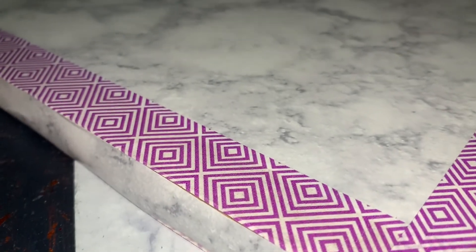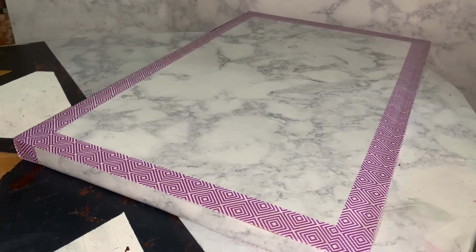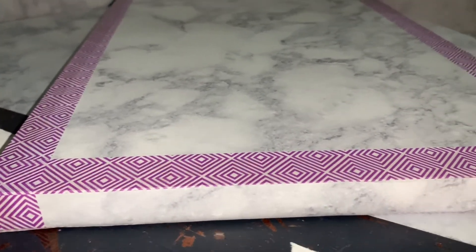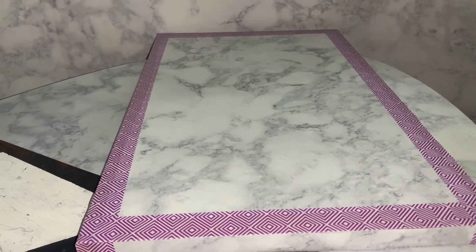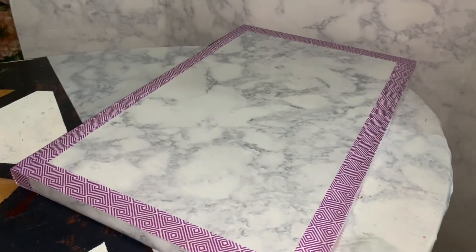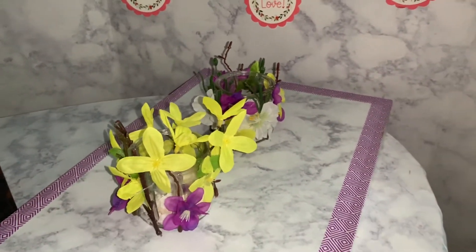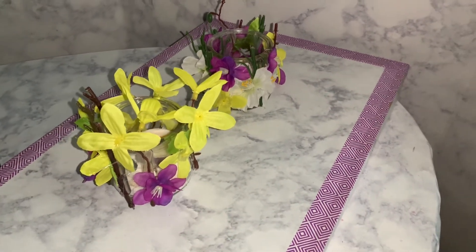Here is our finished DIY display board — I think it came out really nicely and looks a lot better than when we started. On the other side I left it mostly unfinished; I only added a little more washi tape to secure the folded ends, so that I can still utilize the other side for clay projects. Whatever finished products I make, I can take pictures on top of this board for a clean, aesthetic look. You can see how it really elevates the display of our DIY flower candle holders from last week — it really is just a beautiful picture.